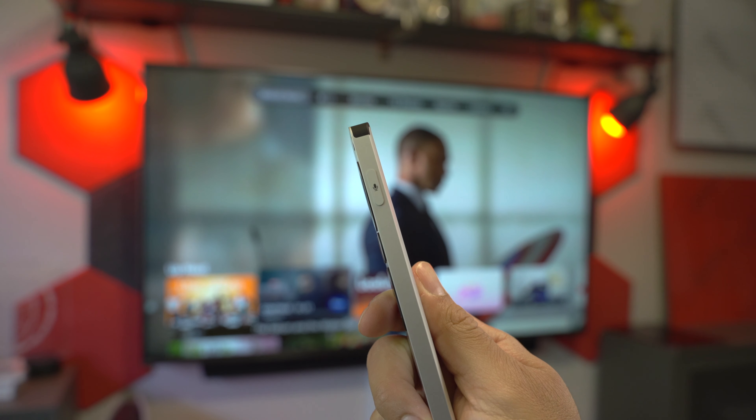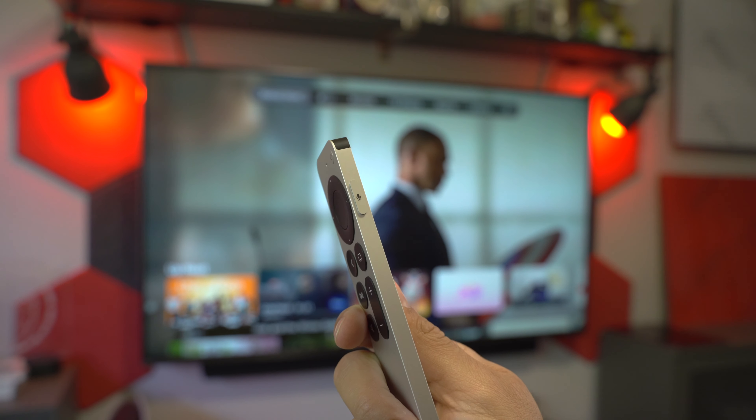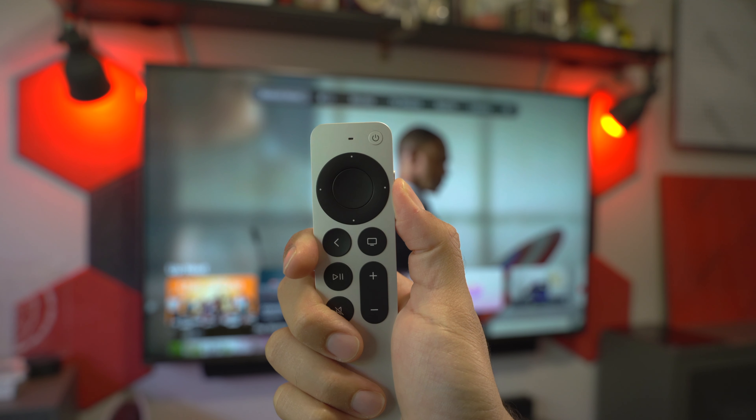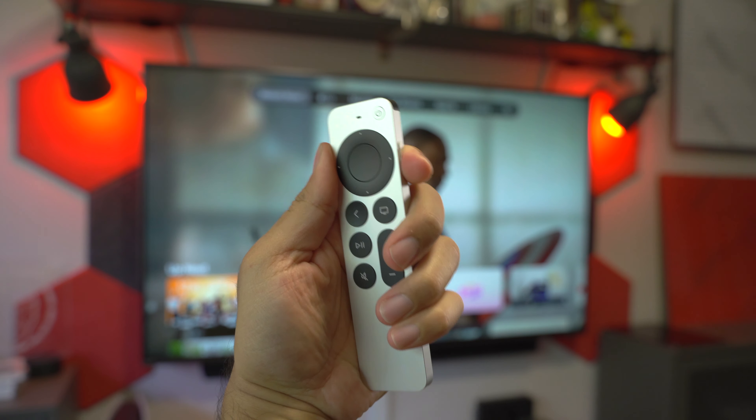The Siri button has been relocated to the right side of the remote and is now a pill shape, similar to the side button on iPhone, iPad, and Apple Watch. I'm fine with this change since I can use my thumb to press it pretty easily and it feels comfortable, but if you're a lefty, you may not feel the same way.